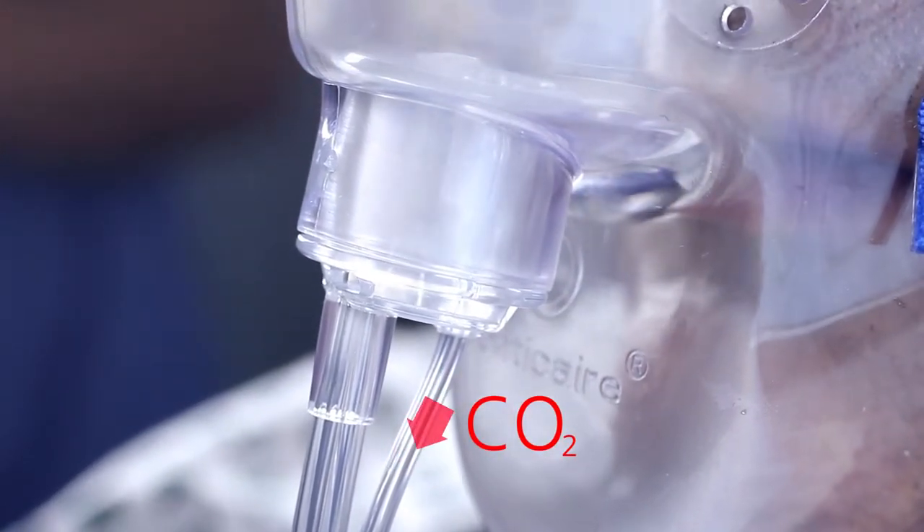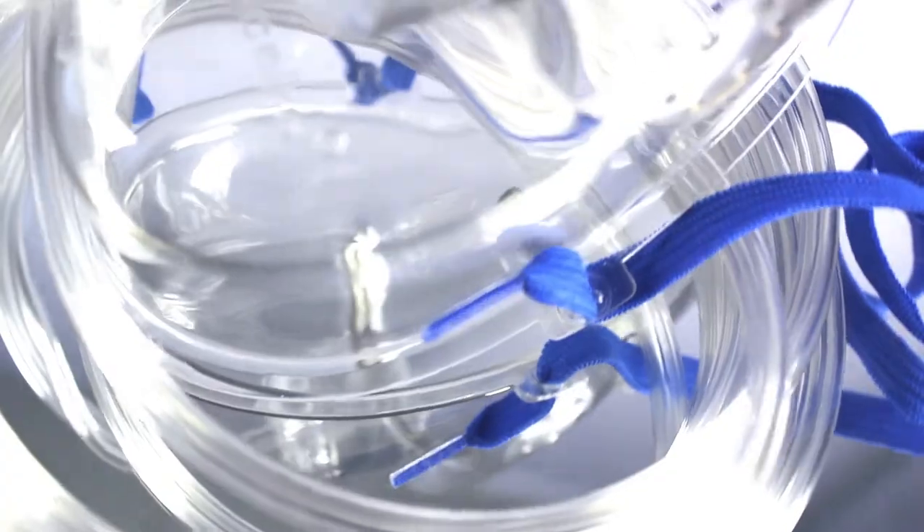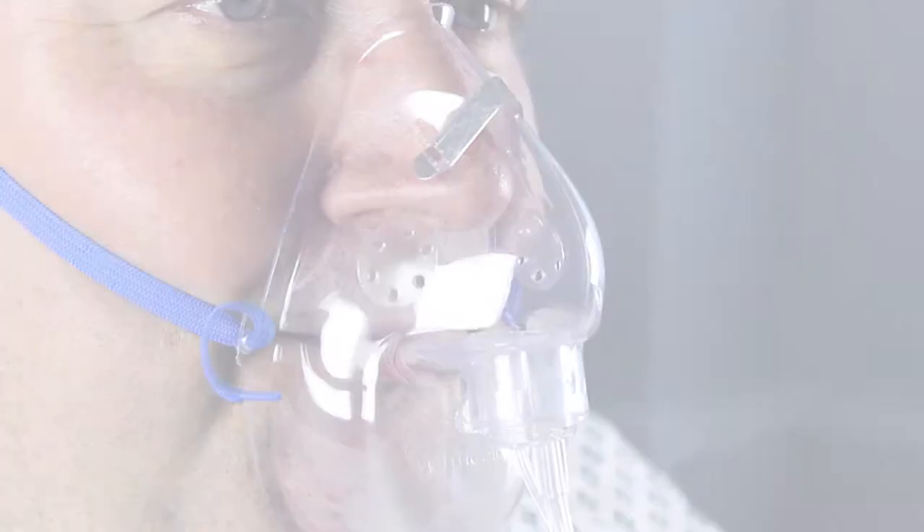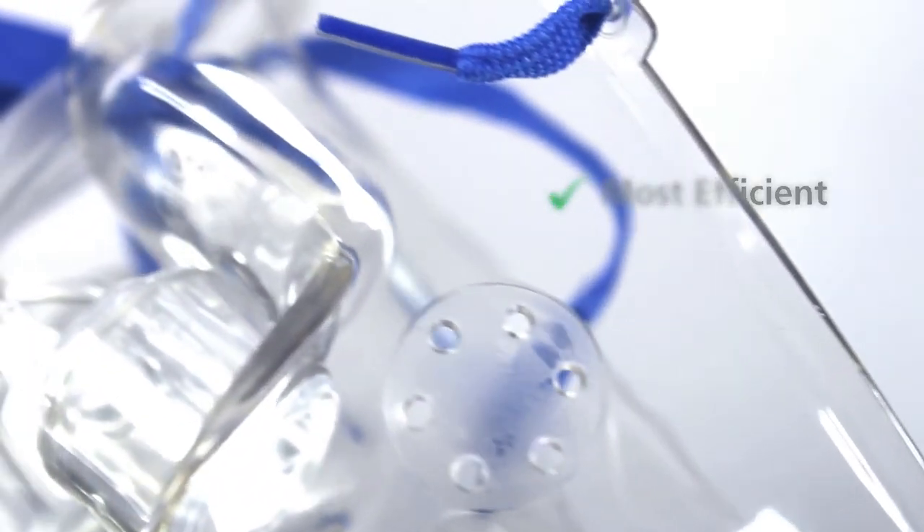The dual oxygen mask provides continual monitoring of carbon dioxide being exhaled from the mouth and nose, whilst administering oxygen to the patient. The integrated oxygen and sampling line provides quick and simple operation. Adult dual masks are also available with a nose clip. The dual mask from Flexi-Care has been proven to be the most efficient in sampling end-tidal CO2.